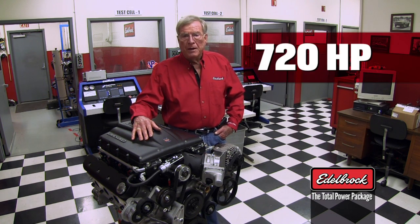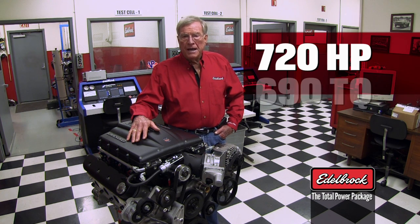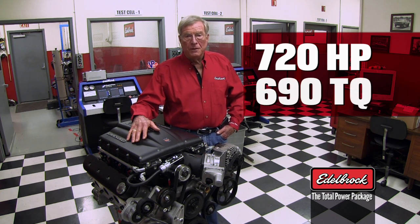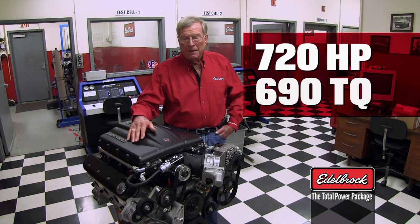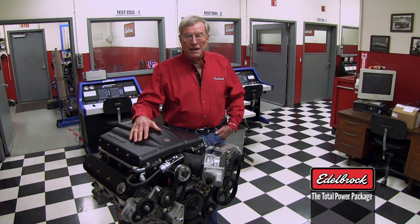Performance-wise, it's 720 horsepower at the flywheel and 690 foot-pounds of torque. That's almost square to the horsepower. So torque-wise, this thing will really, really turn you on. We're very excited about it.